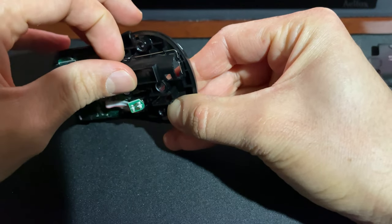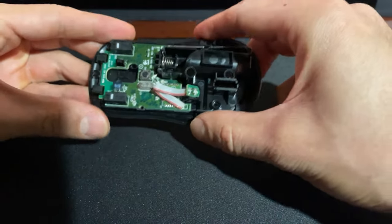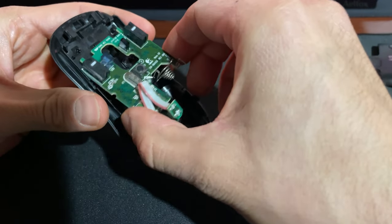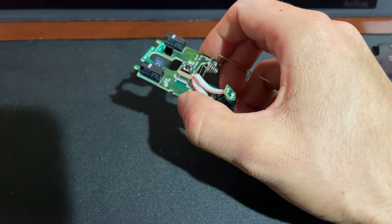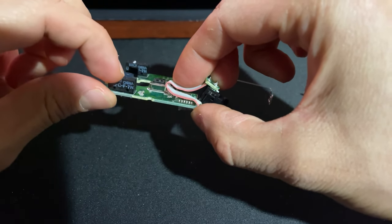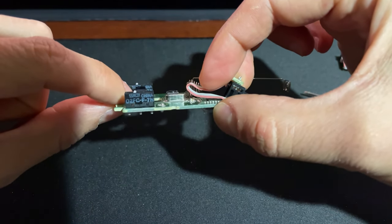And then just, this is for the battery — just pull up lightly on this to kind of get it dislodged. And then same with this part. There we go. That was our on-off switch. Let's set this part of the shell aside. And now we've got our board. Like I said, this switch no longer works, so we're going to go ahead and desolder these three pins and then solder on our new switch.